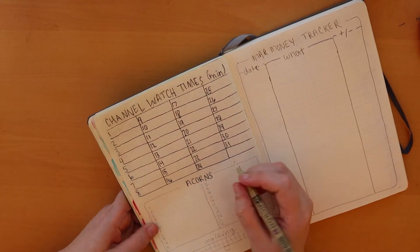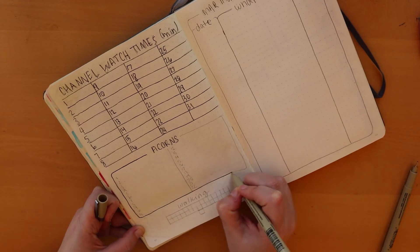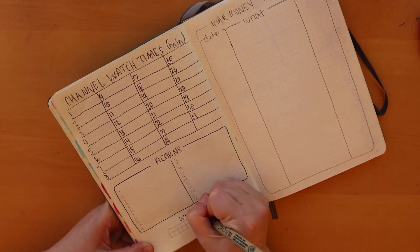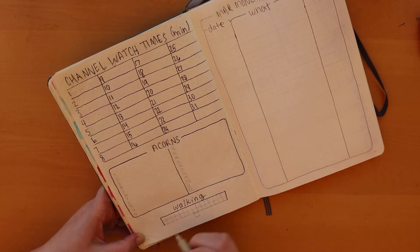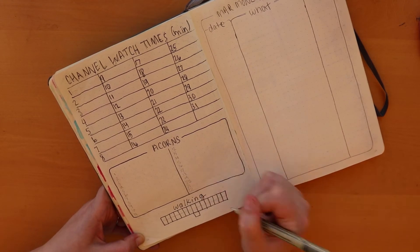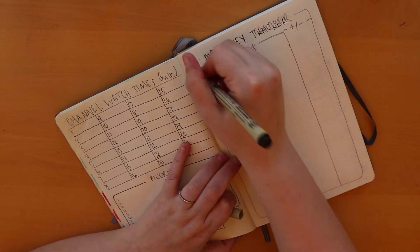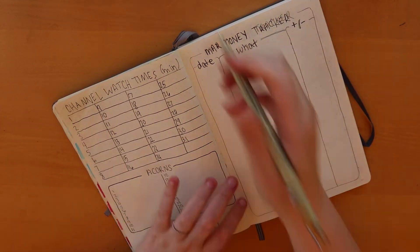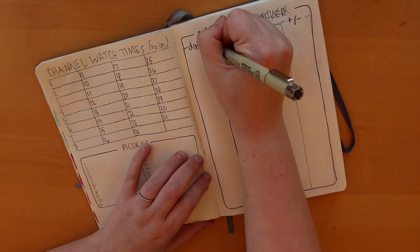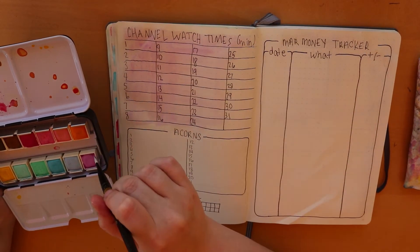Underneath that I added something new — it's titled Acorns, which is an app on my phone related to the stock market. I'm just testing it out for a couple of months to see if I like it, and I want to track whether I'm earning or losing money there. Below that I have boxes to track my walking, since one of my goals for March is to walk every day despite the weather. On the other side I kept my money tracker, which really helps me keep track of how much I'm spending and what I'm spending on, so I can easily make adjustments the next month. Here I'm going in and filling it in with some color.